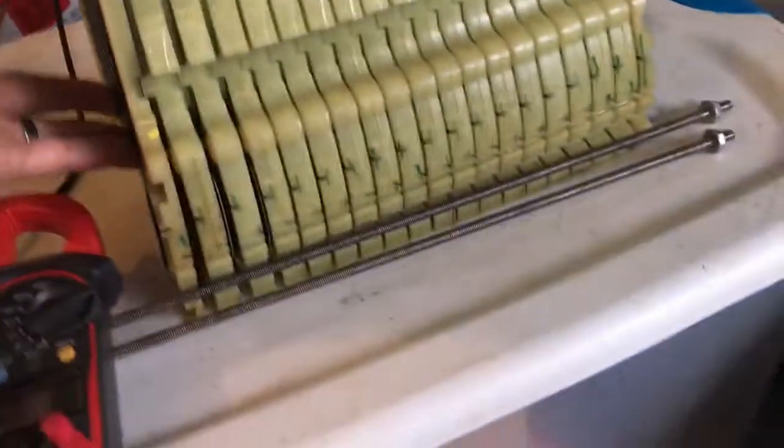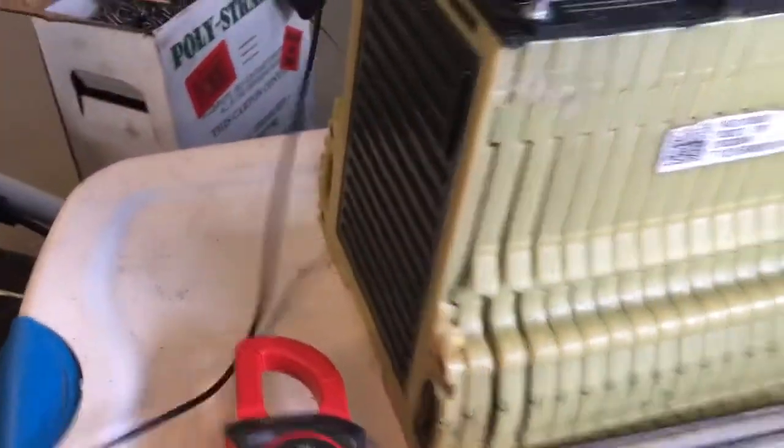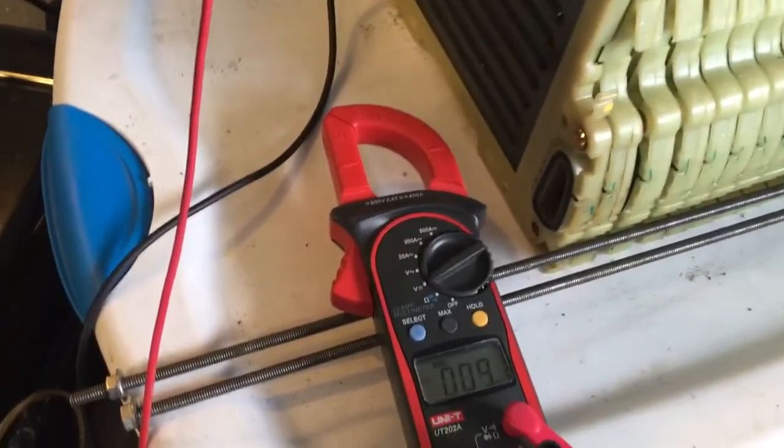There is a bad cell — you can see the front part here is pretty swollen. The rest of them look better. You'll see what that means when we test it.